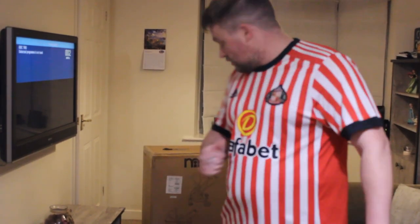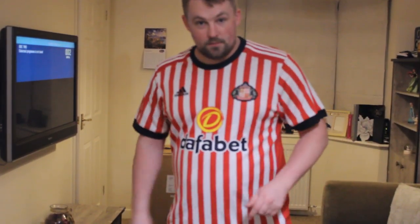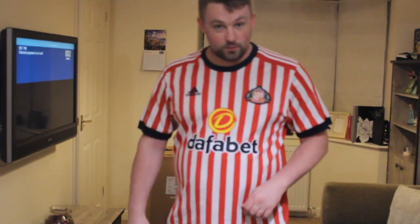Hi guys, it's an unboxing of a Journey four-wheel pushchair by Mothercare. We've gone for the chrome and blue one, so here goes.